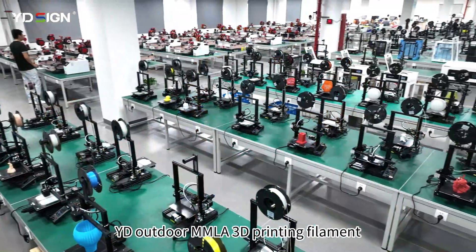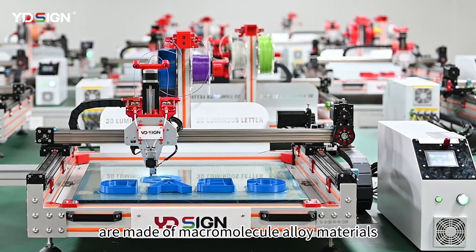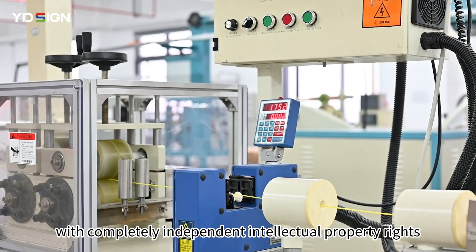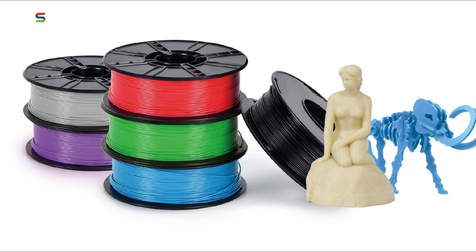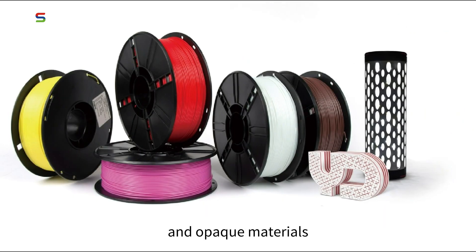YD Outdoor MMLA 3D printing filament is made of macromolecule alloy materials with completely independent intellectual property rights. There are a variety of materials to choose from, such as model materials, semi-transparent materials, and opaque materials.